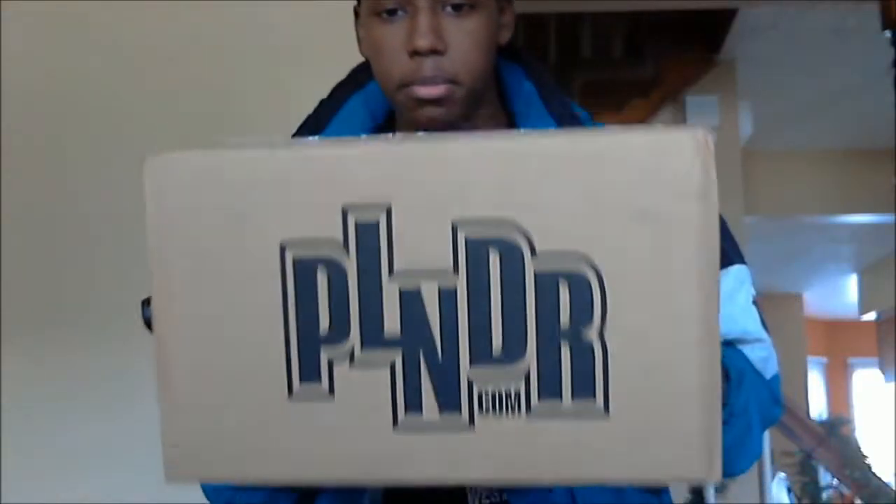We're going to start off by doing the Plunder box. I just got it, so I got to open it up on camera. There you go, you can see it on the label — Plunder.com.